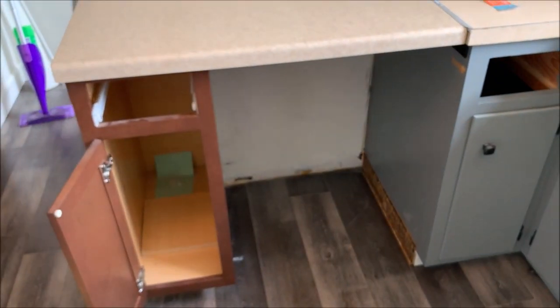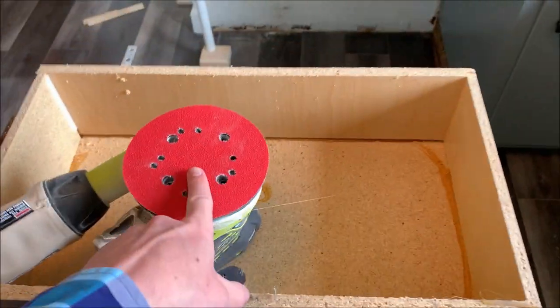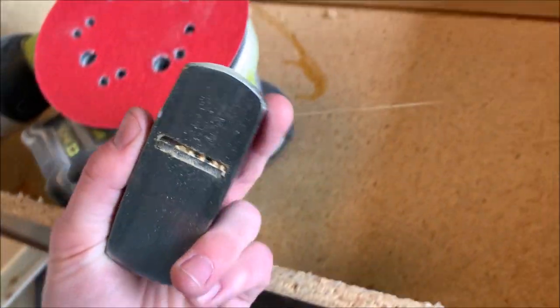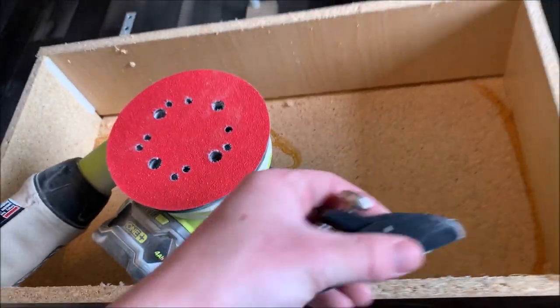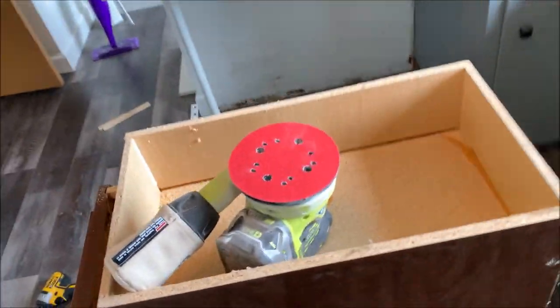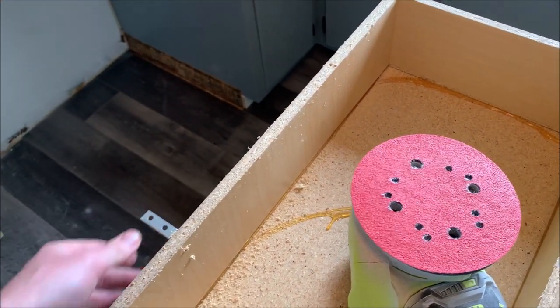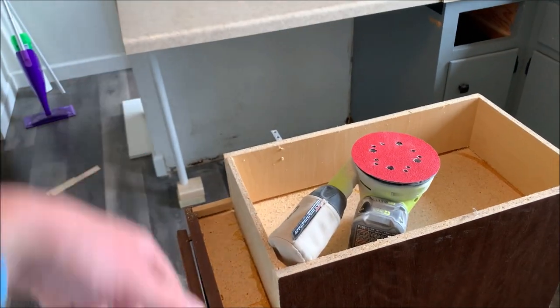We've got a little more work to do here. I'm going to do a combination of sanding and planing to try and take a little bit off. I've got this as a reference from what the floor level was before. I'm going to see if we can take a little bit of material off — like an eighth of an inch, maybe a quarter of an inch — because straightening it out on the back didn't help.